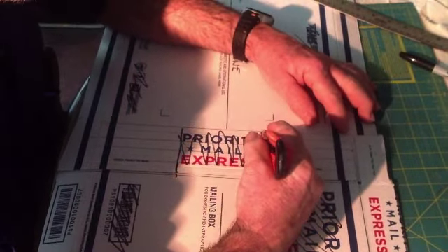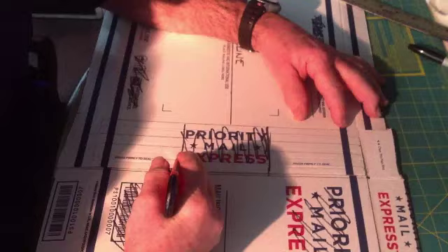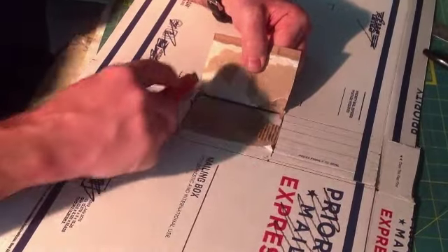I've drawn a line leaving about the center third, and very carefully I'm going to cut through only one thickness of cardboard. Then pull this back up. And now that I've pulled it up, I'm going to cut here and here, which will allow me to pull that piece up too.